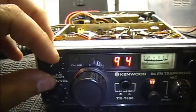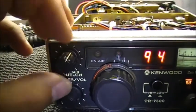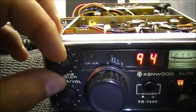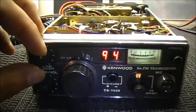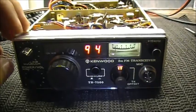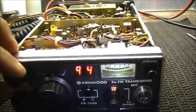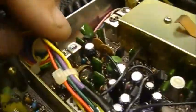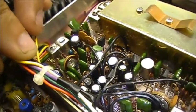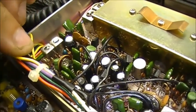So there we go. Right there. The squelch is now working on the Kenwood TR-7500. It's an easier fix than I thought — it wasn't even really a fix. It was a little control right here, VR1. Adjust that to the left and your squelch will function again.